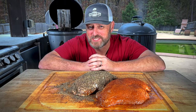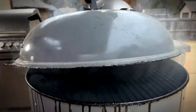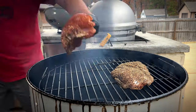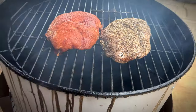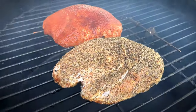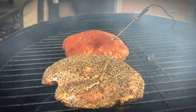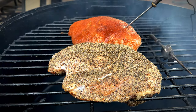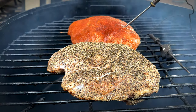The UDS is up to 275 degrees. Let's get these bad boys on. We've got these guys on the smoker. We're going to go ahead and put the probe in — just like so — and we'll monitor for temperatures. We're going to come back and baste this about every 20-30 minutes and just kind of take a look at it as we go.